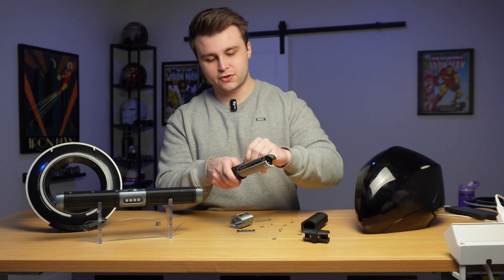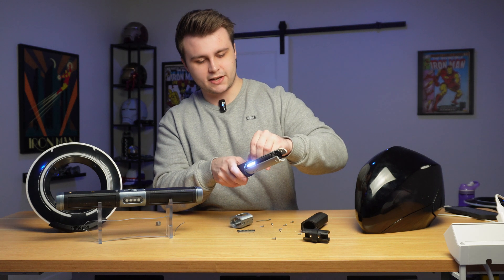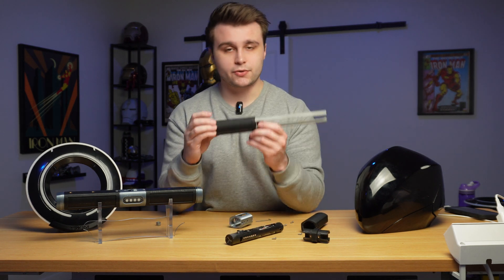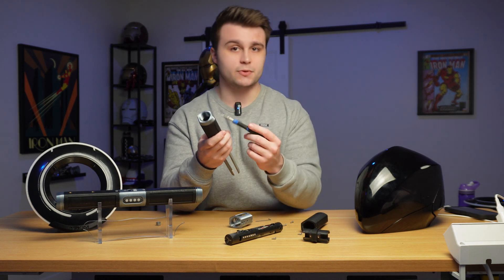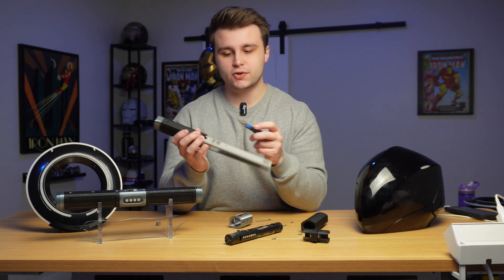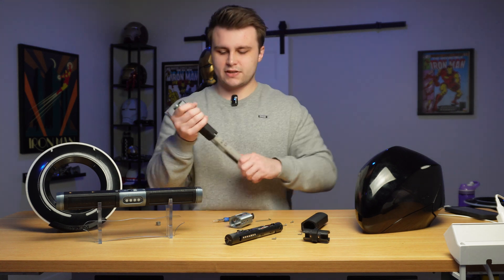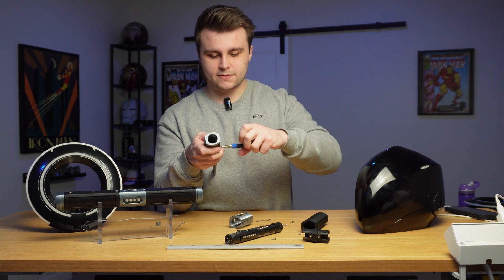Now that we have that removed, we can also grab the kill switch button and pull it out. That comes out super easily, and then we should be able to slide out the Damien Saber core. The last thing we need to unscrew to fully disassemble this are the grub screws, because right now this metal piece is actually screwed into them. If you're 3D printing the plastic version of these files, you're going to have to melt the M4 threaded inserts directly into this part and into the plastic rods too, meaning this entire component is going to be one piece.